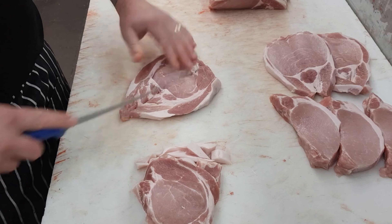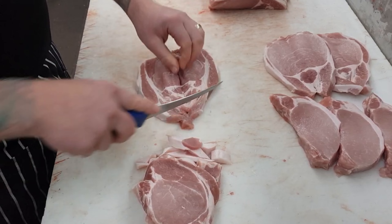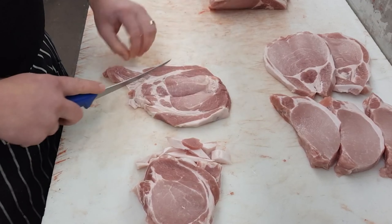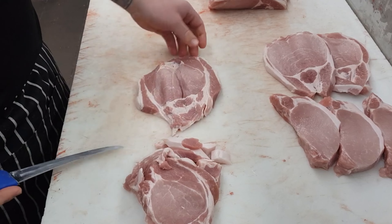Do yourself a favor — head into your local butcher shop, buy yourself a whole pork loin, take it home, slice it out yourself, bag it up, vacuum seal it, and pop it in the freezer. You'll thank me later. You'll save a fair bit of money in the long run; this definitely adds up over a 12-month period. Give it a crack this weekend — go buy yourself a loin and slice it all out yourself at home.